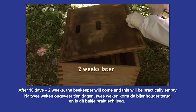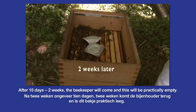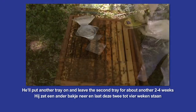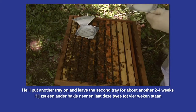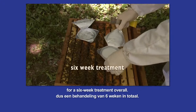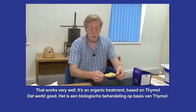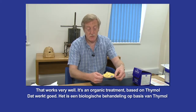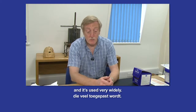So after roughly ten days to two weeks, the beekeeper will come and this will be practically empty. He'll put another tray on and leave the second tray for about another two to four weeks, so a six week treatment overall. That works very well. It's an organic treatment based on thymol, and it's used very widely.